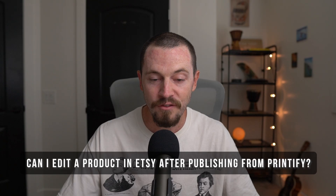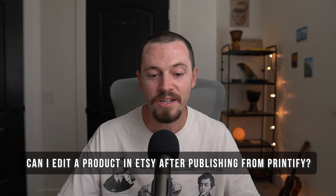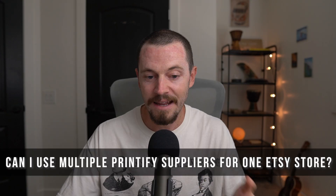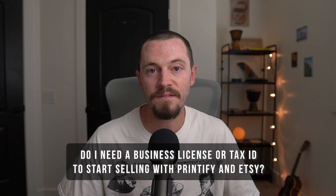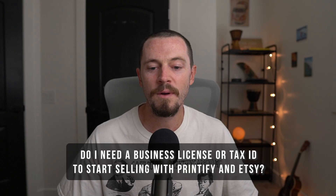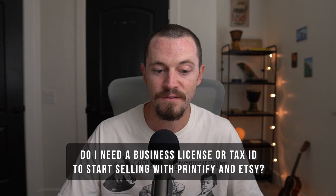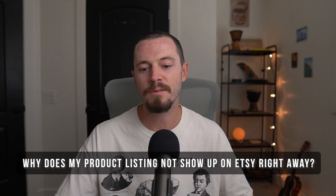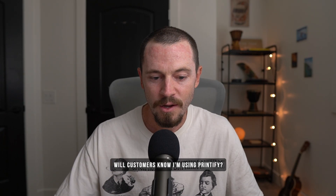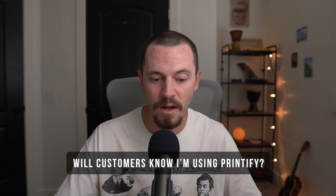Do I have to manually fulfill orders from Etsy? No — once connected, orders placed on Etsy will automatically sync with Printify and begin production unless your account is set to manual order approval. Can I edit a product in Etsy after publishing from Printify? Yes — you can edit titles, descriptions, pricing, and tags without affecting Printify fulfillment; just avoid changing the product SKU or variant structure. Can I use multiple Printify suppliers for one Etsy store? Yes, you can mix and match suppliers per product even within the same Etsy store. Will customers know I'm using Printify? No — Printify acts as a silent fulfillment partner; your store name and branding is what customers see.